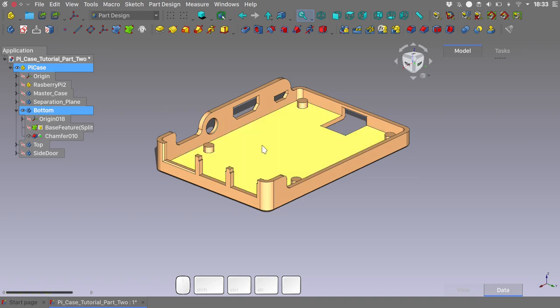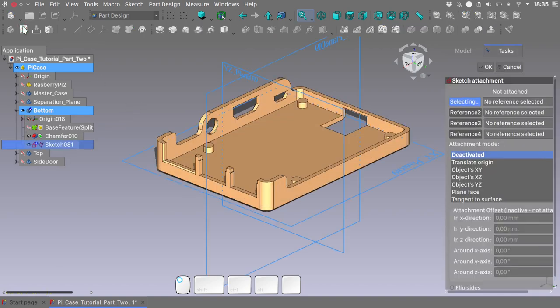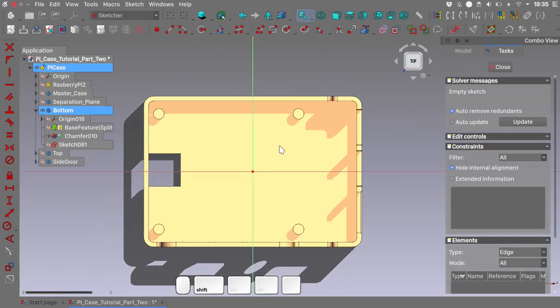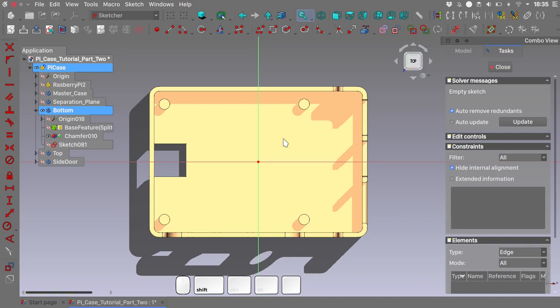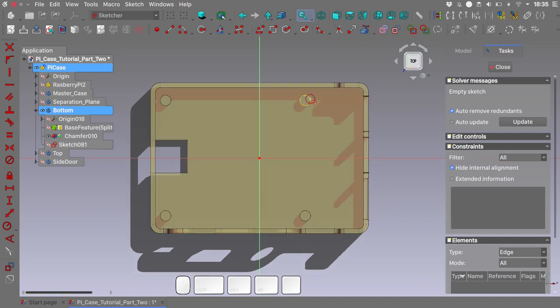So let's create some reinforcements for the bottom part of our case. With our bottom body active, let's select nothing and create a new sketch — this time directly on the XY plane. Import some external geometry.